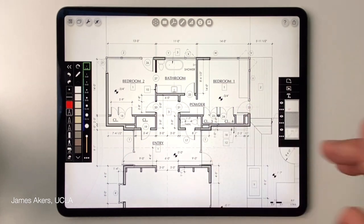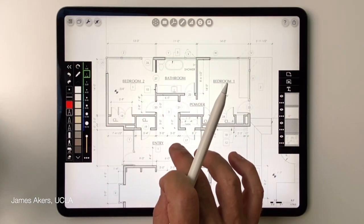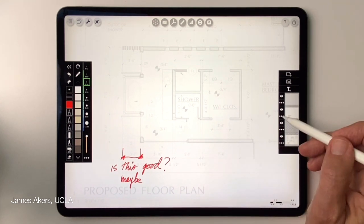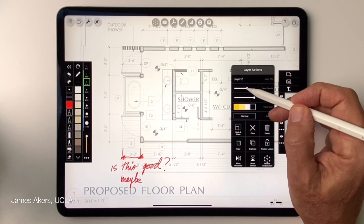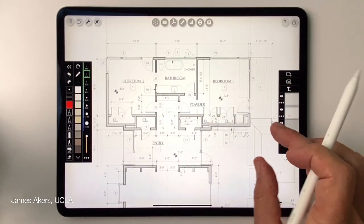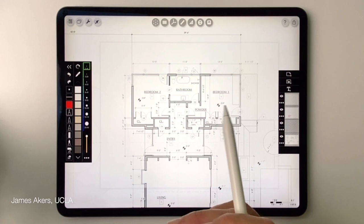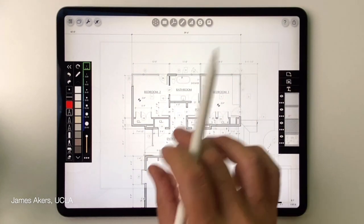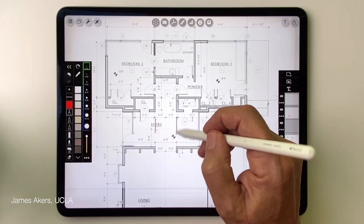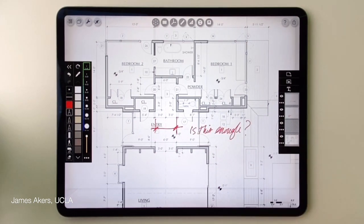I'll tap new layer and add an area of interest where I want my next red line. This takes a little practice because we now have two areas of interest: the first layer covering the lower area, and the new layer up here. By pinching and zooming I can see the outline of each layer. This approach maintains the crispness and focus of your writing in each area. I'll detail this second area and ask about clearance: 'Is this enough?'